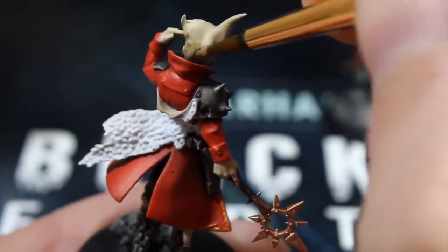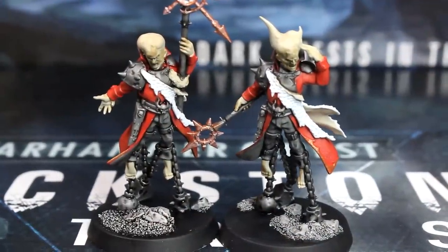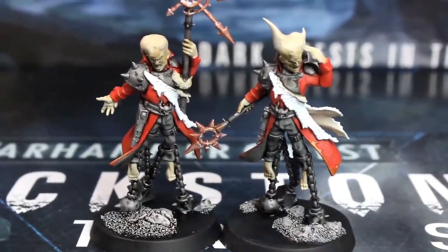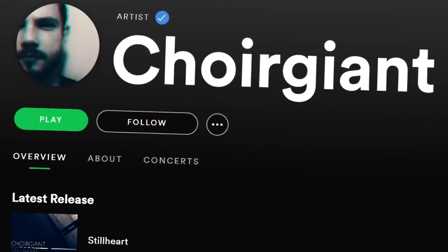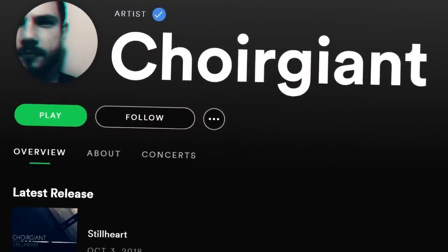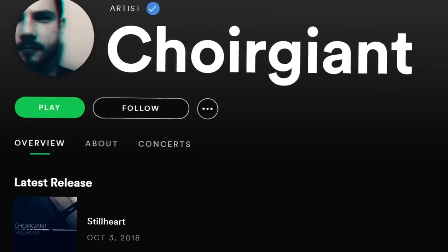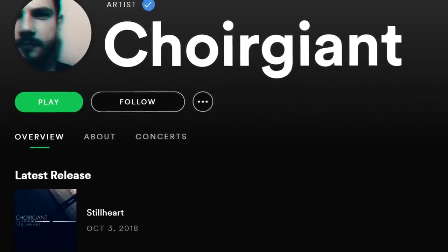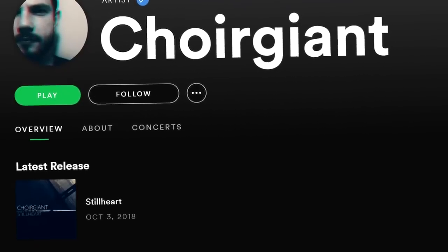Use your flesh tone to neaten up their skin now if you made any mistakes. And once you're happy with your wash, give it about 10 to 15 minutes to dry fully. To kill some time, I listened to the awesome track that Quiet Giant made for this channel that's playing right now — he's got an awesome bombastic post-rock track called Stillheart on Spotify. You should check it out if you're a fan of that kind of thing — not right now though, finish this video first.